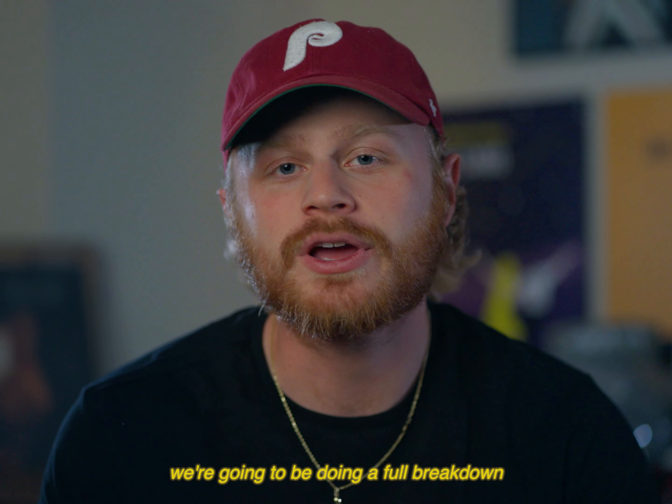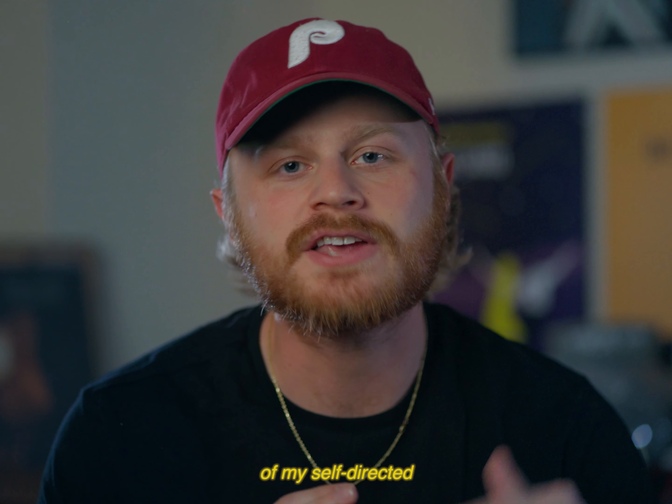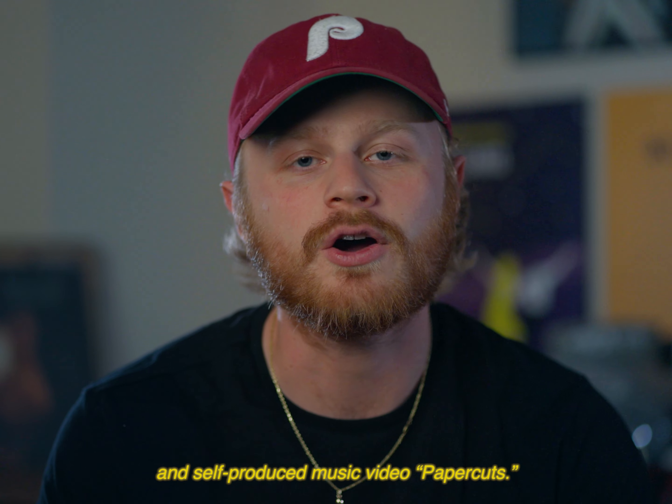What's up, guys? My name is Nick Dracana, and today we're going to be doing a full breakdown of my self-directed and self-produced music video, Paper Cuts.